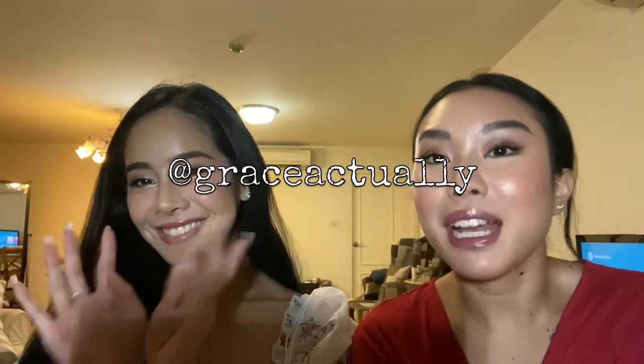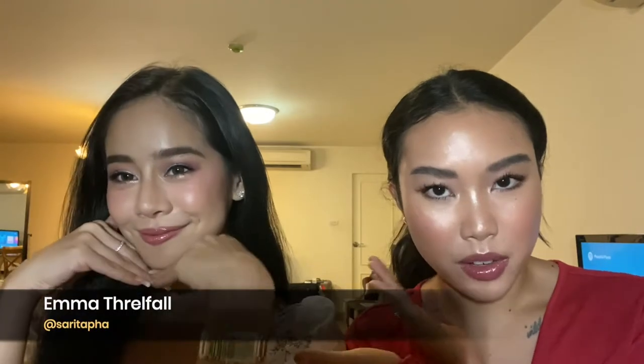Hi guys, welcome back to my channel. Today I have a really special friend with me, this is Emma. You guys might have seen her on my Instagram before, and we thought today she would come over and film and get ready with me. This is the look that we created together, so if you guys are ready to see how we both got this look, just keep on watching.